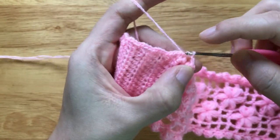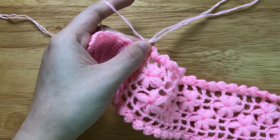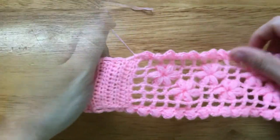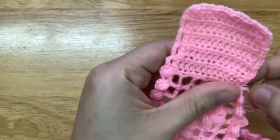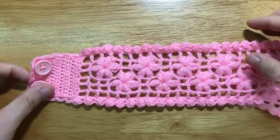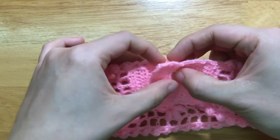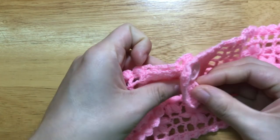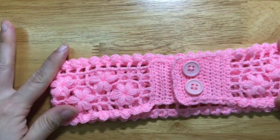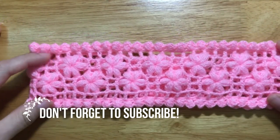After finishing the closure part, slip stitch to the first single crochet of the closure part, then fasten off. Weave in the ends. The final step is sewing the patterns to the headband. Thanks for watching — see you soon in the next video, and don't forget to subscribe. Bye!